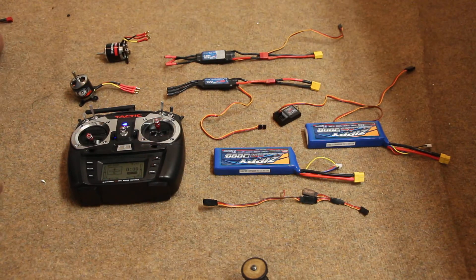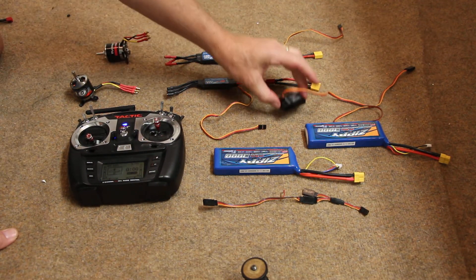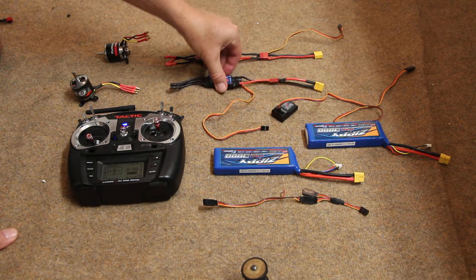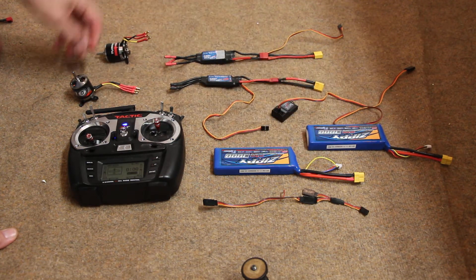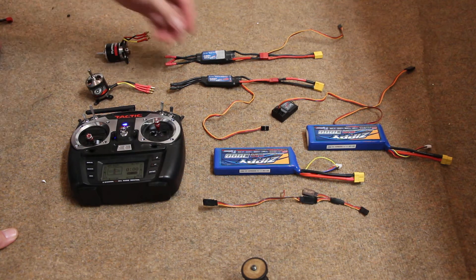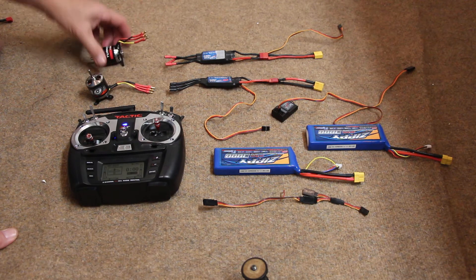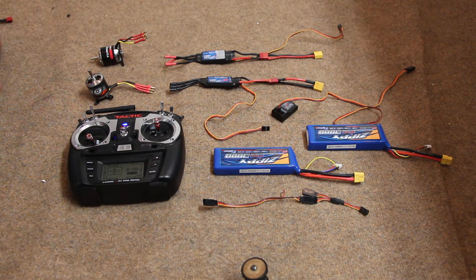So now we have the basic components: a transmitter, receiver, speed control, battery, motor. I'm assuming that these speed controls work with BEC — battery eliminator circuit — which means you don't need a separate battery to power the receiver.